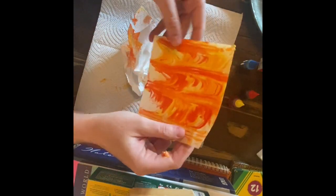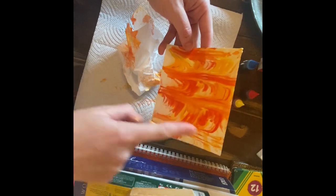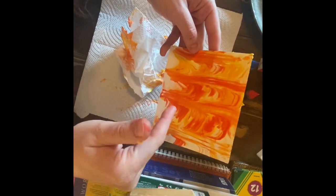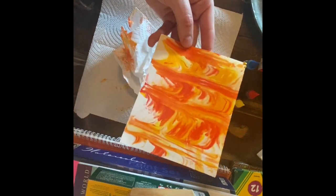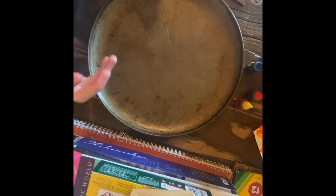Voila! You can see where I ran those extra lines through where it kind of mixes together. We've got our red and our yellow that we originally started with, and then orange — which is what primary colors red and yellow mix together to make. We've wiped down our tray and we're ready to go again.